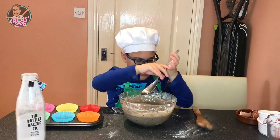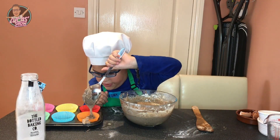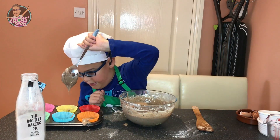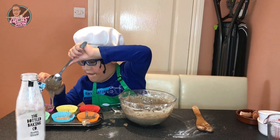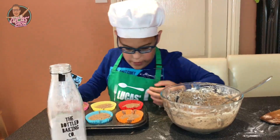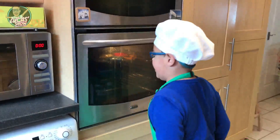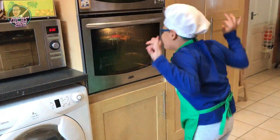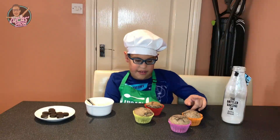Let's put it in our case. Now we're ready to go into the oven. Now our muffins are ready.